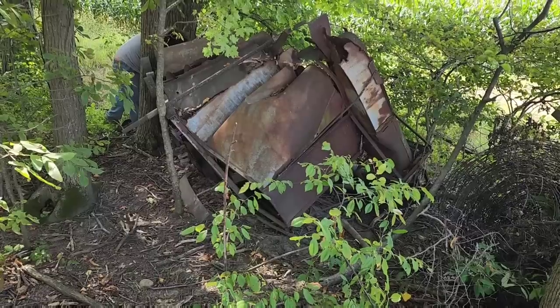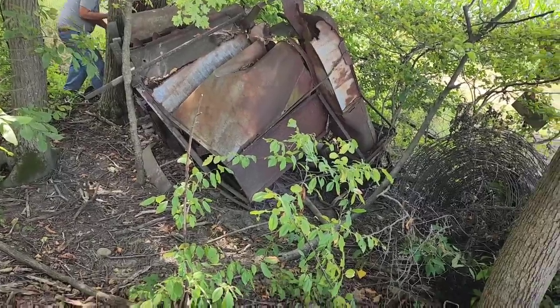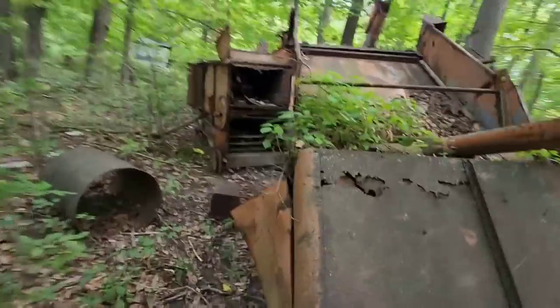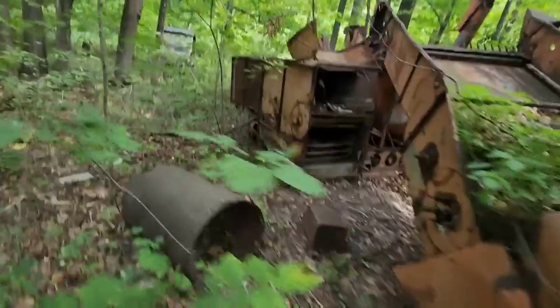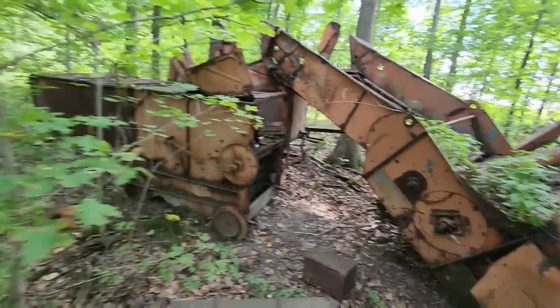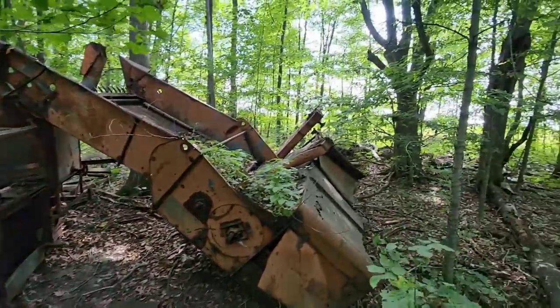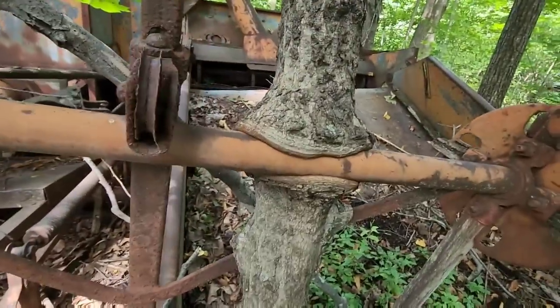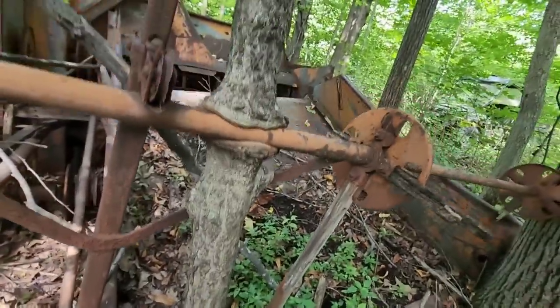I'm going to grab some lunch — it's almost 12:30. Then I've got somebody coming to look at some stuff — some old junk, really. We've got a couple of old Allis-Chalmers pull-type combines that are sitting back here in the woods. They're in rough shape — the tree is eating one of them — but somebody wanted to look at them. They've been there a little while.